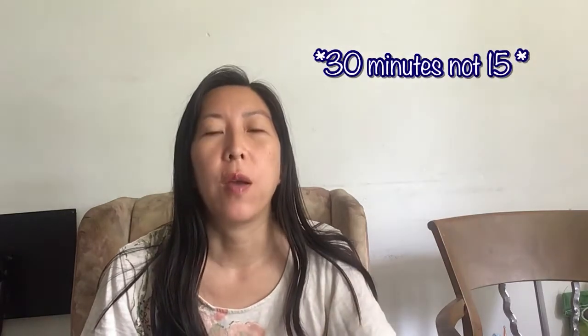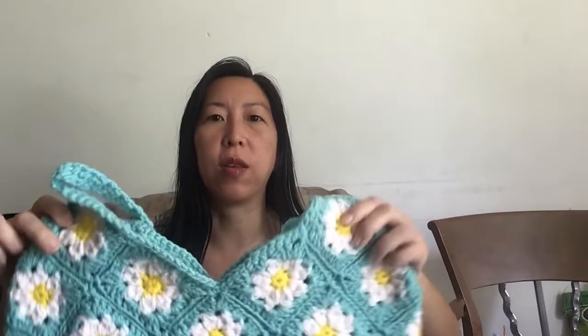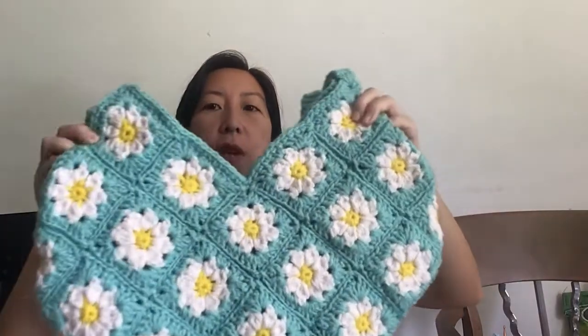It took me about 20 hours total. I calculated how much time it takes for one square — about 15 minutes — so with 36 squares, that's about 18 hours. After that, sewing and weaving in all the ends and making the handle. I still need to put a liner in this bag because it stretches, but it fits my iPad. I'm really proud of it and happy with it as my very first official project with a hook as a newbie.